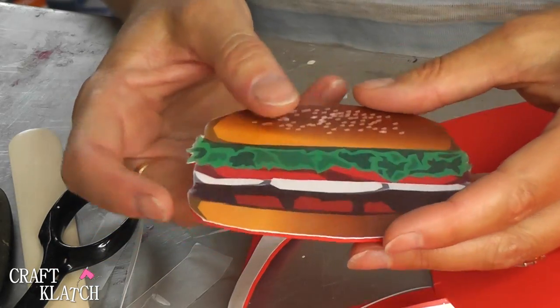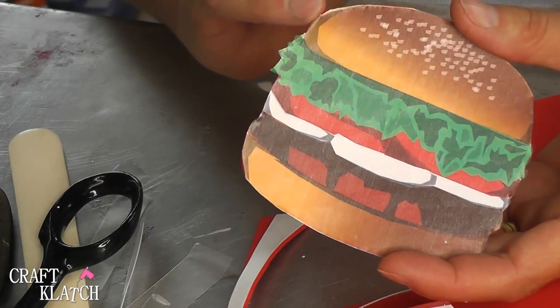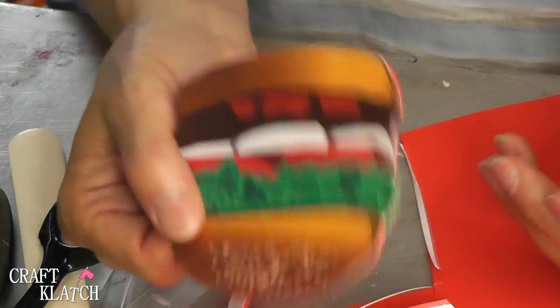Now if you're worried about any moisture getting in between there, it could happen. You could take a very thin bead of clear-drying glue, run it around the edge, and everything will be sealed. So that's number one.